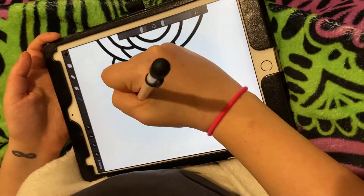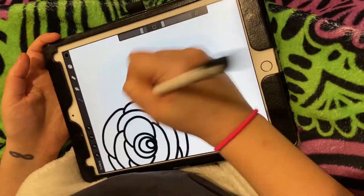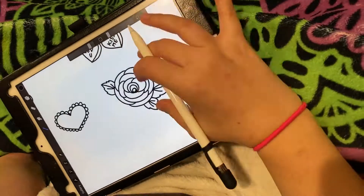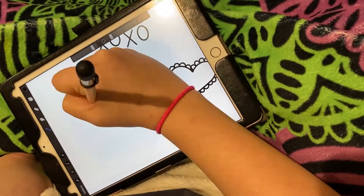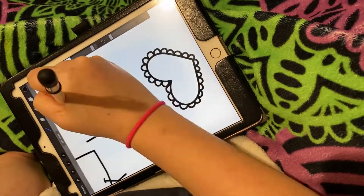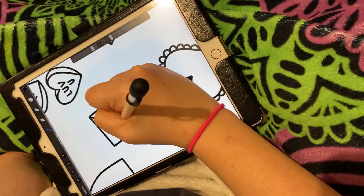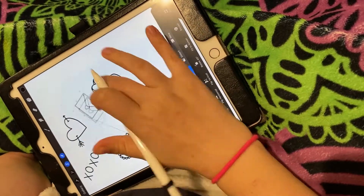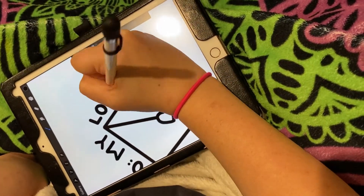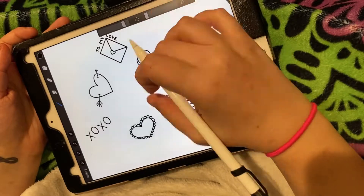Just a few notes: I used the monoline brush under calligraphy, and my brush size varied from about 2% to 8% depending on what I was working on. Since it's an engraving file, the brush thickness doesn't matter too much — it's just going to affect how thick your design looks when it's engraved. Here is the time lapse, and if you're not interested, just go ahead and skip ahead.